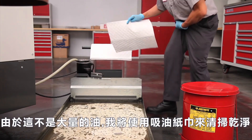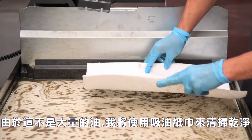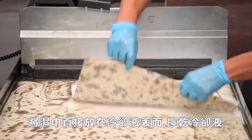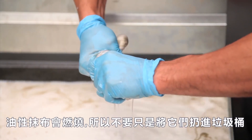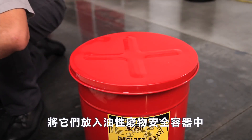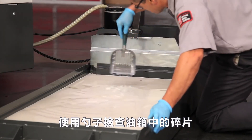Since this isn't a huge amount of oil, we will sweep it up using oil absorbent wipes. Drop the wipes directly on the surface of the coolant to bring the coolant out. Oily rags can combust, so don't just drop these in the trash — put them in an oily waste safety container.